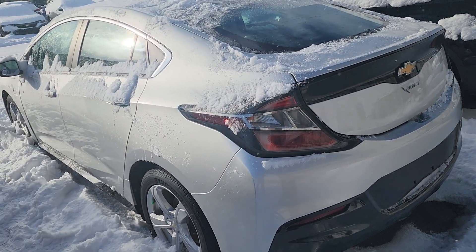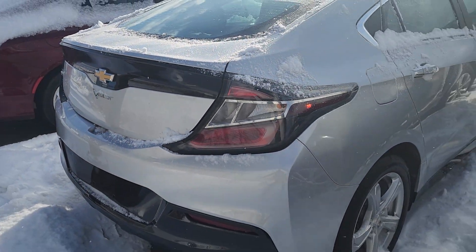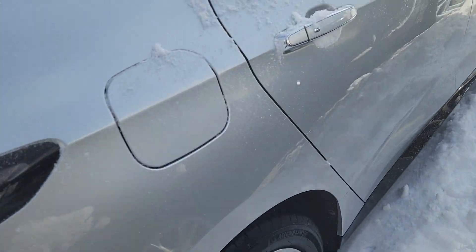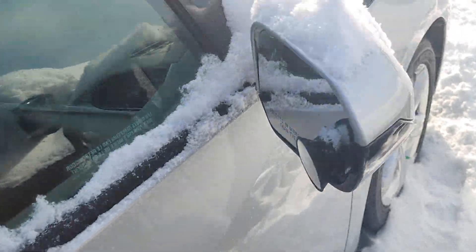Again, I do apologise about the snow. Let's just go throughout the car here. Show you the rear end. It comes with nice alloy wheels, which is just part of the trim package. It does also have the key sentry as well for passive.